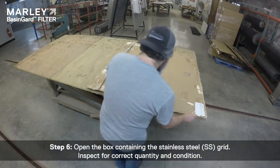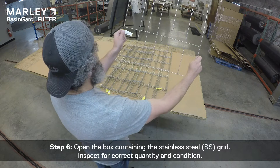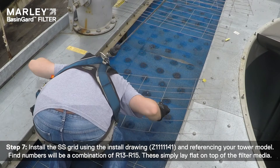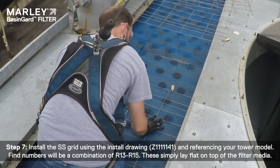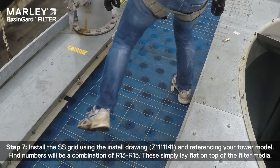Step 6: Open the box containing the stainless steel grid. Inspect for correct quantity and condition. Step 7: Install the SS grid using the install drawing and referencing your tower model. Fine numbers will be a combination of R13 through R15. These simply lay flat on top of the filter media.